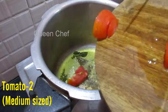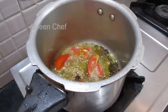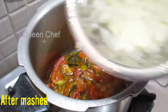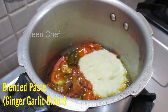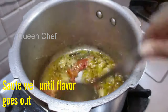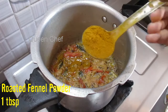Then add 2 medium sized tomatoes. Stir well till the tomatoes get mashed. Then add the blended paste and stir it until the raw smell of the paste goes out.